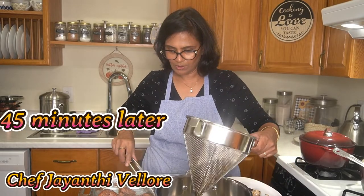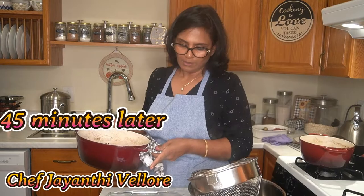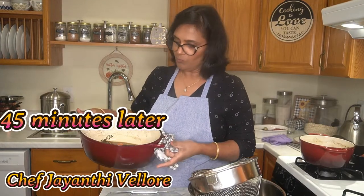The chicken is cooked. I removed it from the sauce — it's cooked really well. We removed the bone so you can eat it easily.